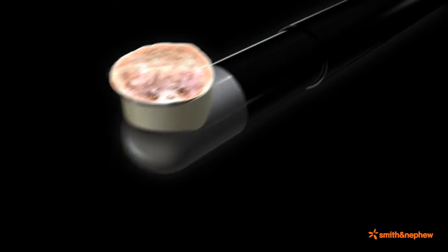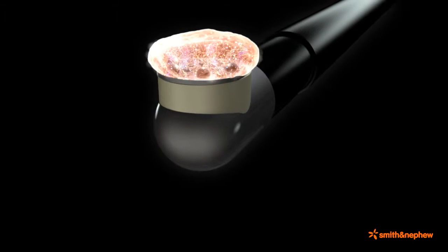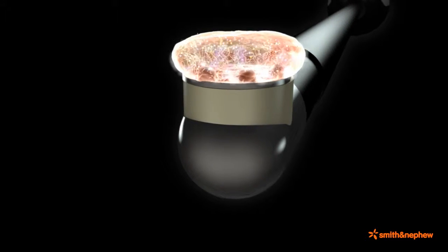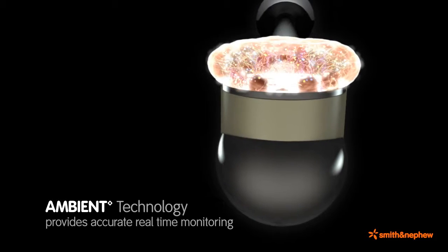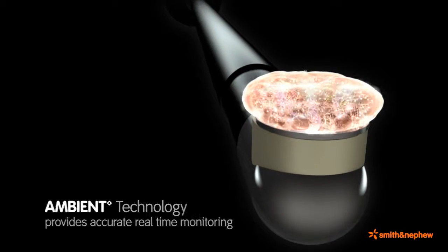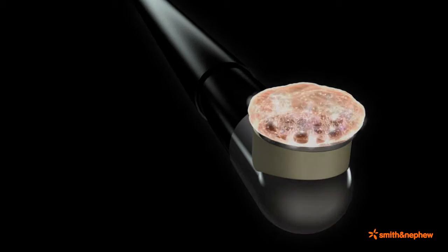The plasma layer is only 100 to 200 microns thick around the active electrode, allowing for precise excision of tissue. In addition, select Coblation wands include ambient technology, which provides accurate real-time temperature monitoring of the intra-articular fluid and provides an audible alarm when the temperature exceeds the user-selected temperature set point.